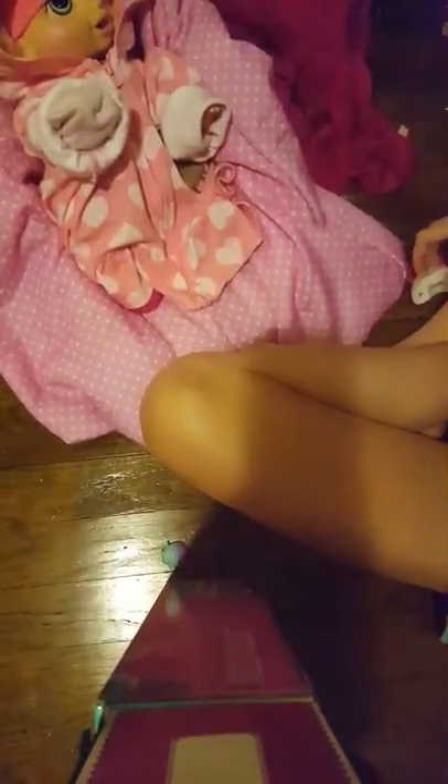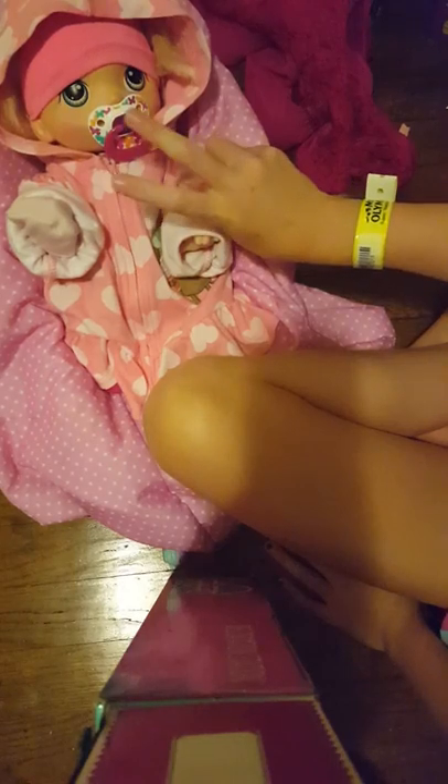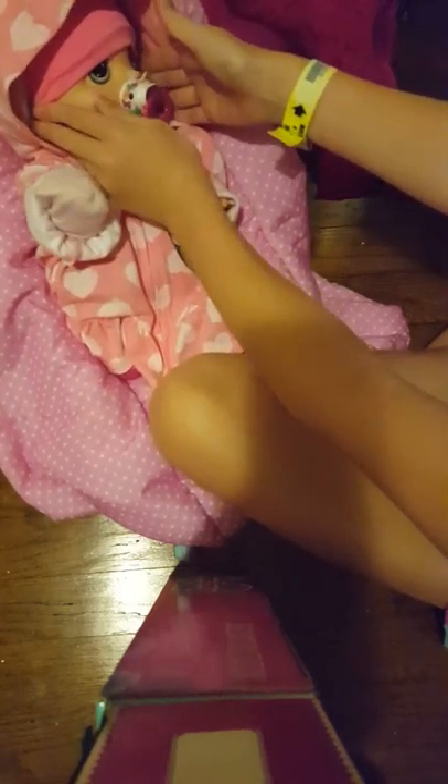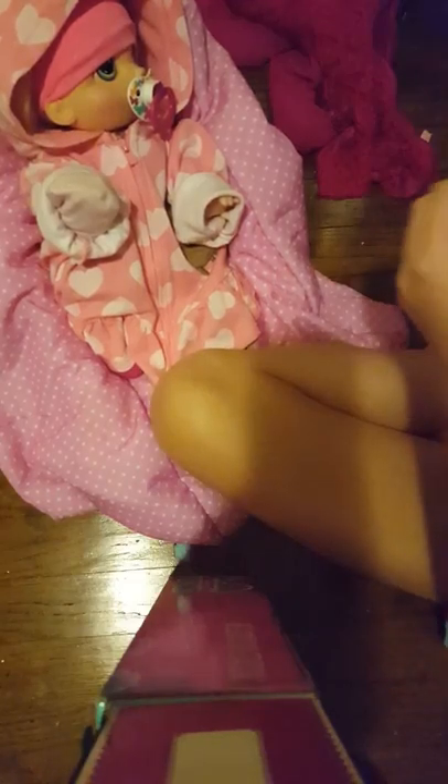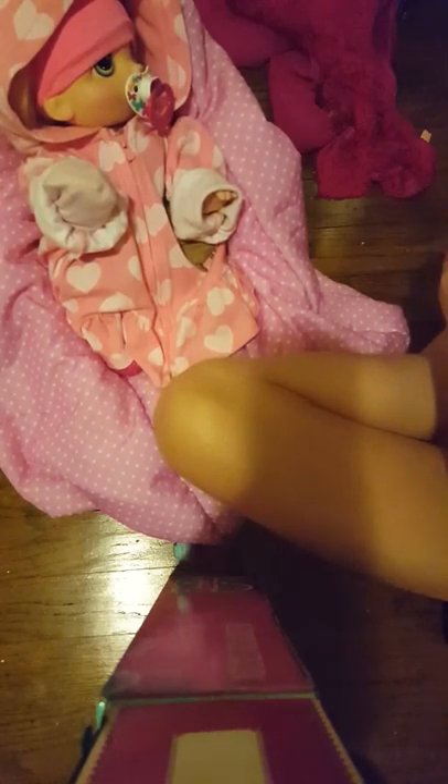We'll see you in a little bit. Okay guys, we just had to find the nookie. Now we're going to put this in her mouth. We can see what phone we're filming on — yours — but you guys just cannot see it.